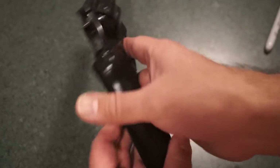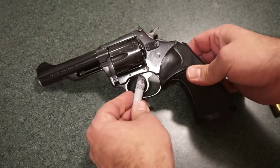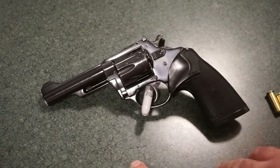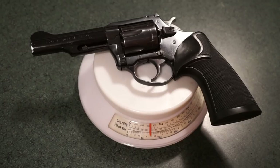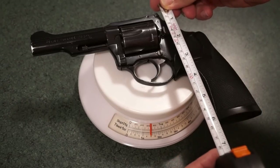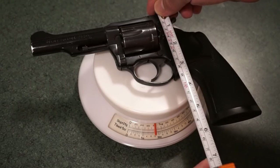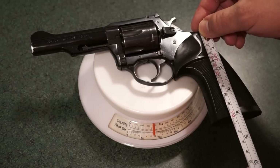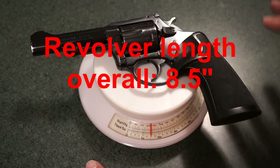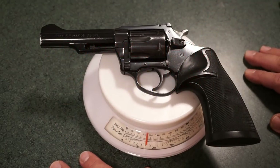Let's get the specifications out there. The dry weight of the revolver is one pound seven ounces, or 23 ounces. It has a four inch barrel. The overall height from top to bottom is approximately five and three-quarter inches, and the grip height is four inches. It has a six round capacity and is chambered in 38 Special.